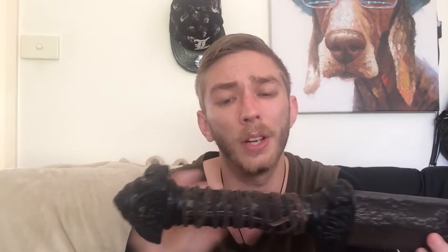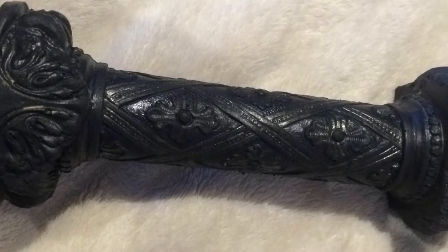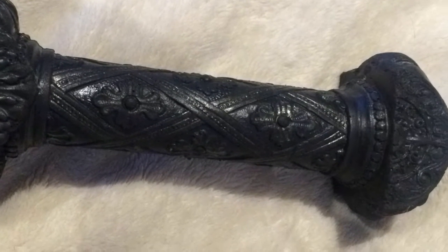The blade itself looks amazing. If you have a look at the detail on this thing, it's insane. I'll show you an image of what it actually looks like without the leather strapping. Moving on to the blade itself — this thing is awesome.